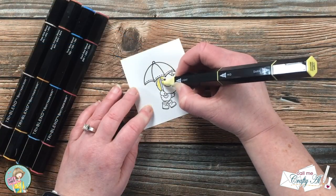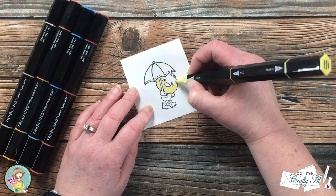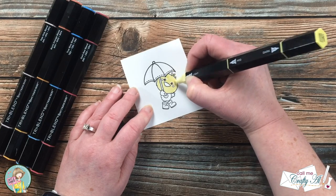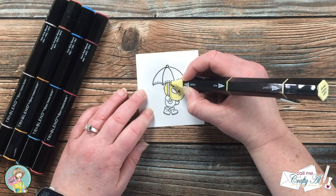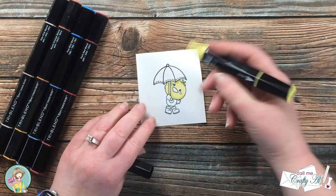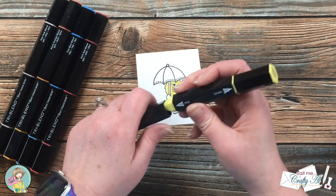Once I had my little ducky stamped, I brought in the tri-blend markers that I'll be coloring with. When I color with these, I do each section in the light first, put the shadow in with the dark, blend it out a little with the mid, and then come back and go over everything again with the light. I'll show you some of the coloring here — you can either listen to the music and watch, or skip ahead just a little bit.